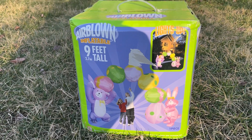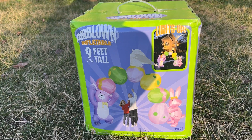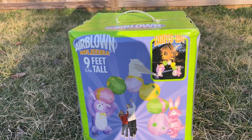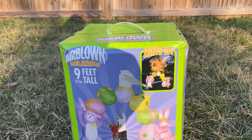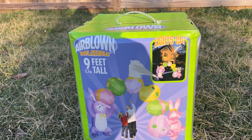This is a pretty hard to come by inflatable and I'm honestly not sure why. I don't really know where it was sold, but the Easter ones typically aren't too hard to come by — especially the generic bunnies and whatnot — but this one, from what I've seen, was a little bit harder to come by.